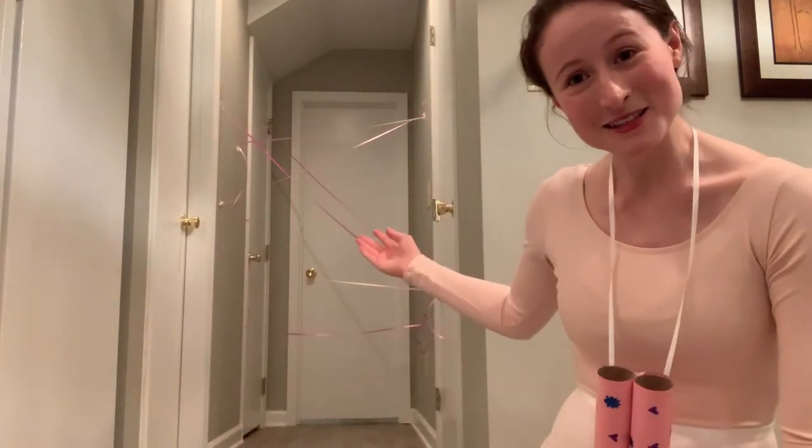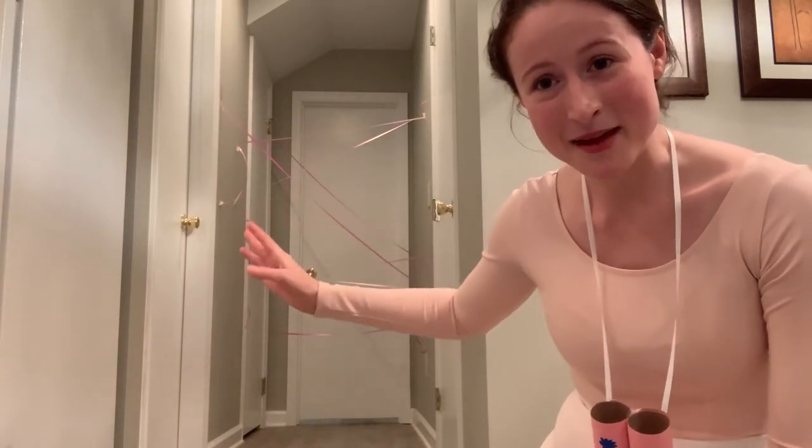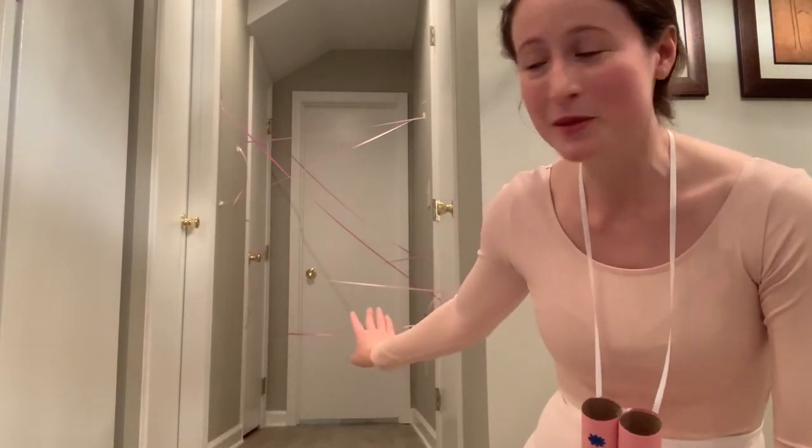So I'm going to show you — this is the spy maze. I just used string and the goal is to get through the maze without setting off any of the strings or pulling them down from the wall.